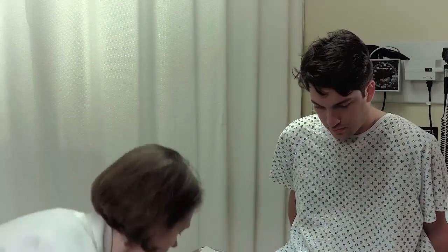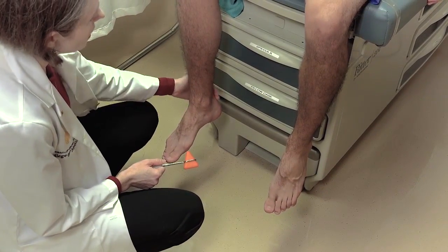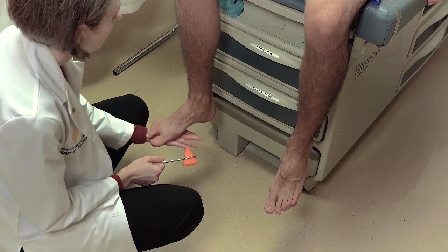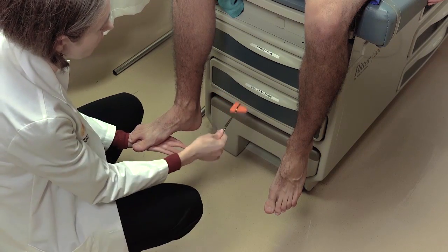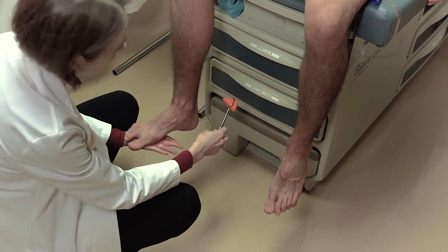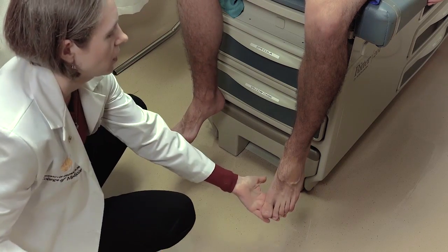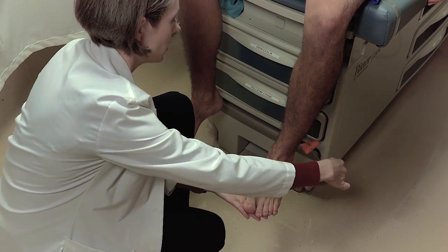For the Achilles reflex, if the leg is left to dangle freely, the Achilles tendon is relaxed and not under any stretch. You want to push up on the foot so that the tendon is stretched. It's generally easier to strike it with the back of the hammer. Have the patient relax as best they can, then repeat the same thing on the other side.